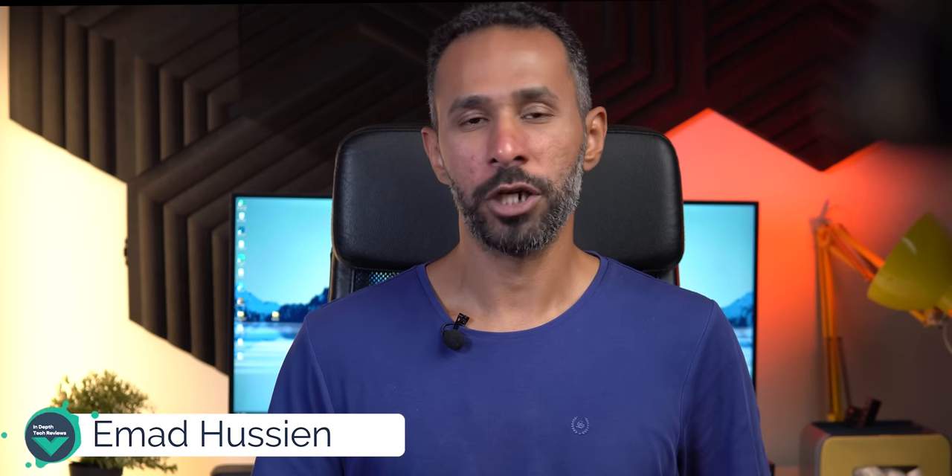This is Imad, and today I will share my experience with the tensor-based Google Pixel phones: the Pixel 6 Pro, the 6a, and the 7 Pro, after using them for a long time.